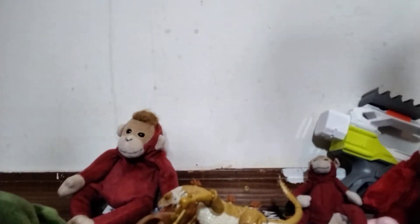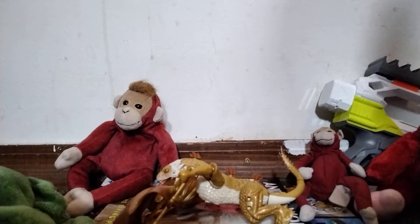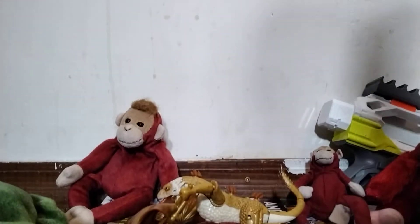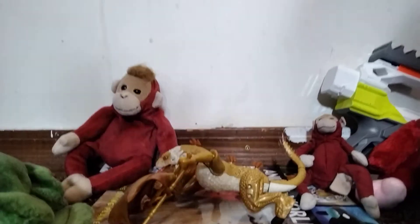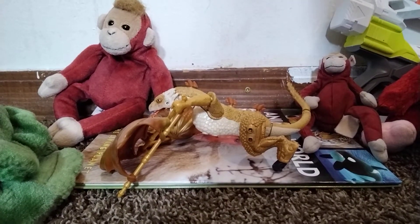I don't know what it is — it starts with a V, I can't remember. It's from Game of Thrones, and I do not watch Game of Thrones at all, but I just picked it up because I thought it looked cool. This is the review of it.